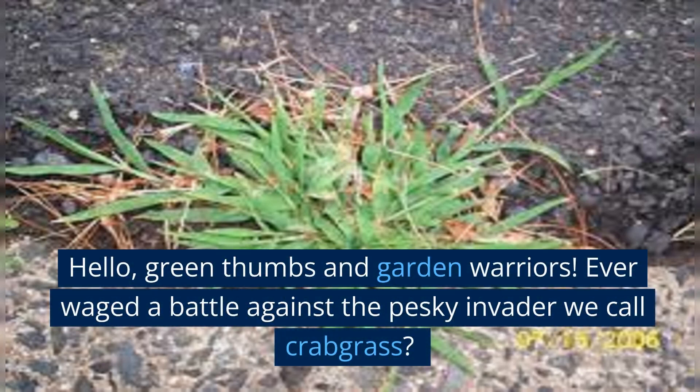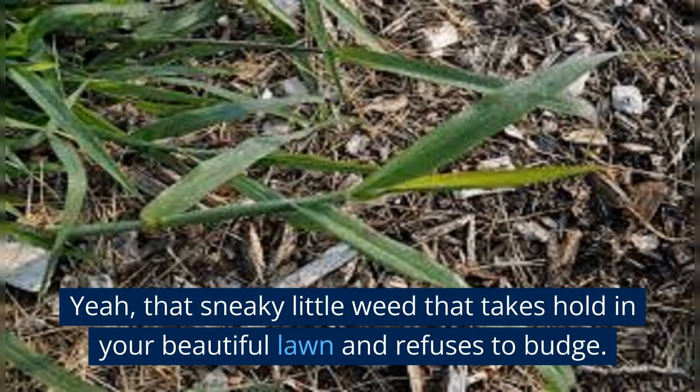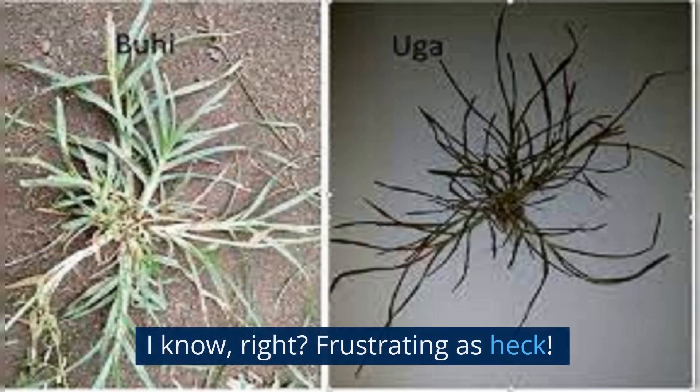Hello, Green Thumbs and Garden Warriors. Ever waged a battle against the pesky invader we call Crabgrass? That sneaky little weed that takes hold in your beautiful lawn and refuses to budge. Frustrating as heck.